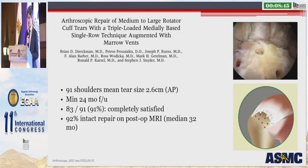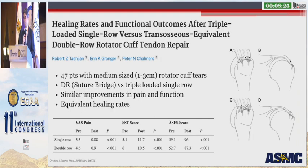This is a study from a group in Southern California looking at 91 shoulders with a mean tear size of 2.6 centimeters — so these are moderate-sized tears — with minimum two-year follow-up. Ninety-one percent of patients were completely satisfied, and 92% had an intact repair on postoperative MRI at a median of 32 months. Bob Tashjian and his group at the University of Utah looked at 47 patients retrospectively with medium-sized rotator cuff tears, comparing a double row suture bridge technique to the triple-loaded single row technique. They found similar improvements in both pain and function and equivalent healing rates — no difference in clinical outcome or healing rates.